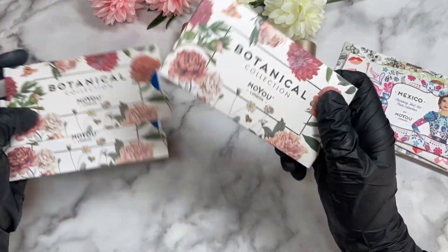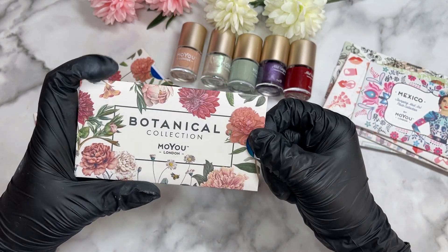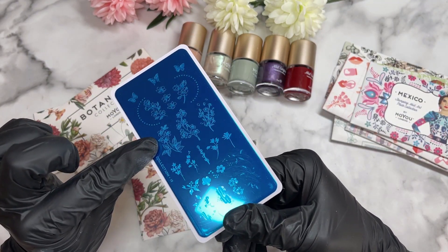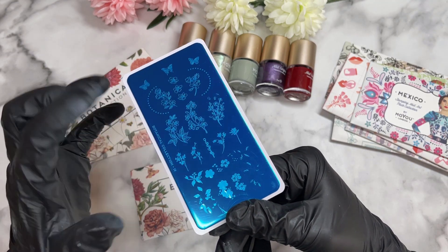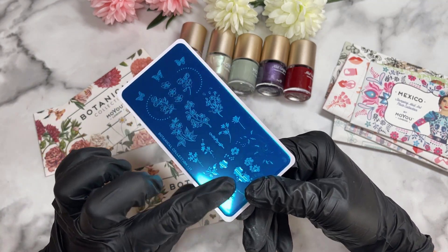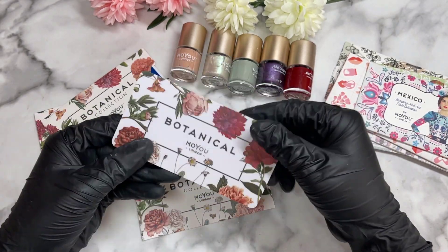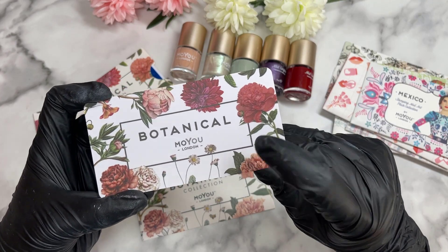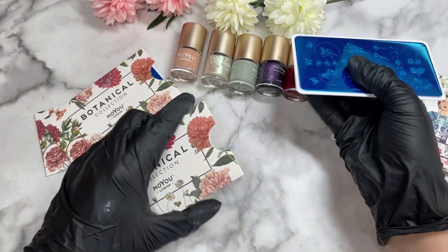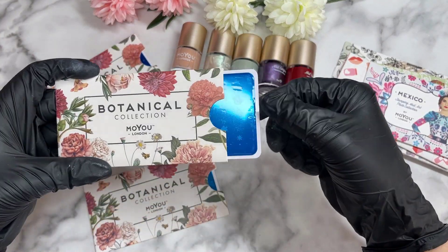Then we've got the botanical collection — I've got three here, so let me know which plate is your favourite! This is botanical collection plate number 19. I love how big those flowers are. As you probably know, I like to do stiletto nail designs, so this is going to work perfectly. There are some butterflies in there too, and some layered flowers, so there's a nice variety. The background for the botanical collection looks stinking cute.